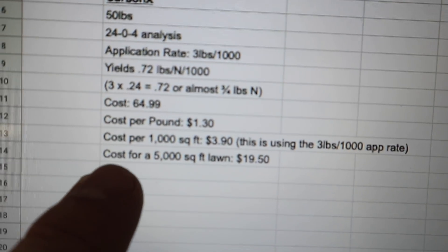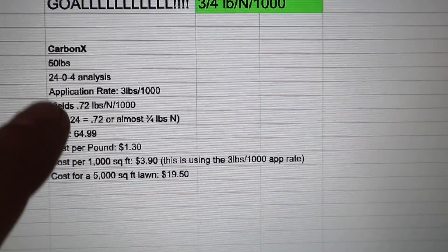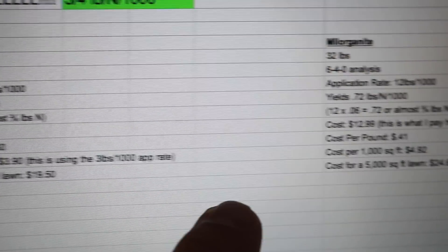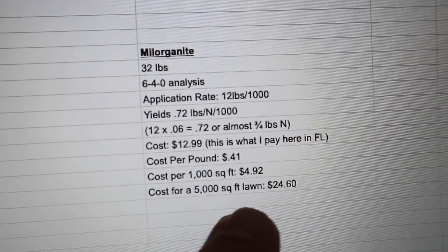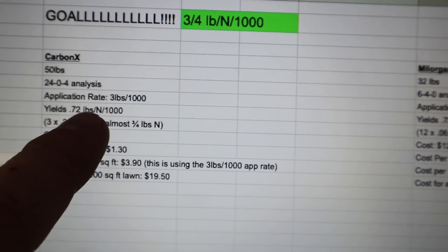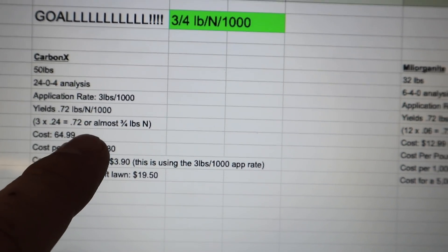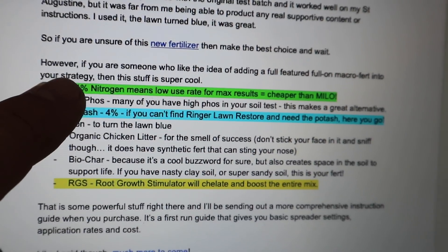See the difference? It's about pounds on the ground. Cost per 5,000 square foot lawn: CarbonX is $19.50, whereas Milorganite is $24.60. So CarbonX is a better value — and that's shipped to you, everything included. And then there are some unique selling propositions worth noting.